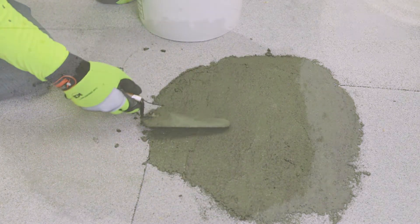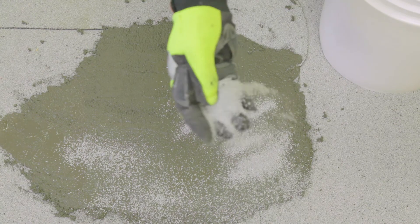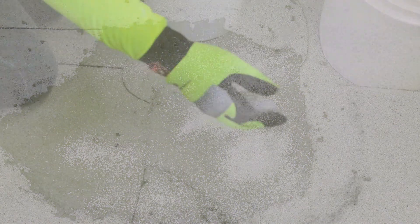If the surface of the repair is not going to be coated, apply Polyglass granules over the surface area immediately after Polyslope application.